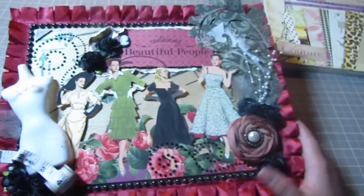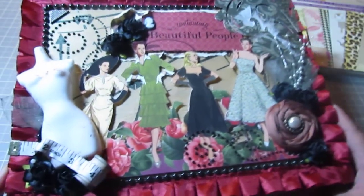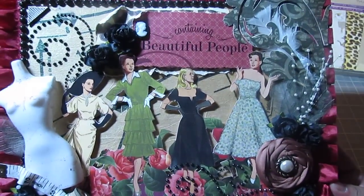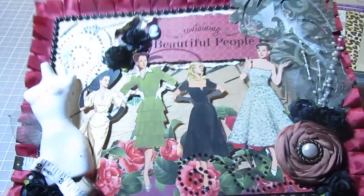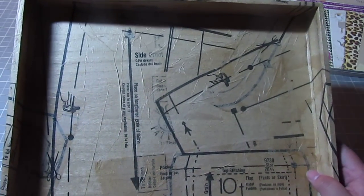So that is my box basically — this is the lid. I hope you guys like it. It's really cute, I think. It turned out a lot better than I thought; I was struggling with this. The inside is nothing special — I just mod podged the inside also with the sewing pattern. That's how it looks.